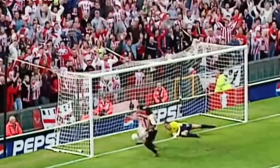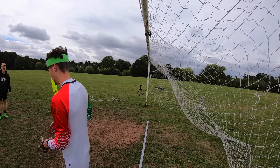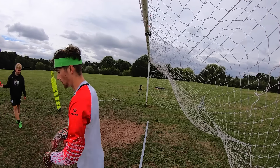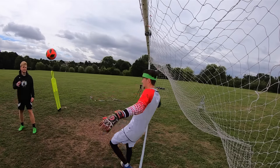The final save I'm going to try and recreate before the throwing and Danish catch challenge is the David Seaman save, and I think this one is going to be pretty difficult. I'm facing like this, and you come closer - you're inside the six yard box. It comes down like a coin toss and I'll go right.